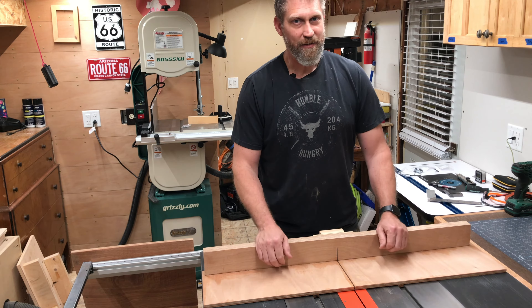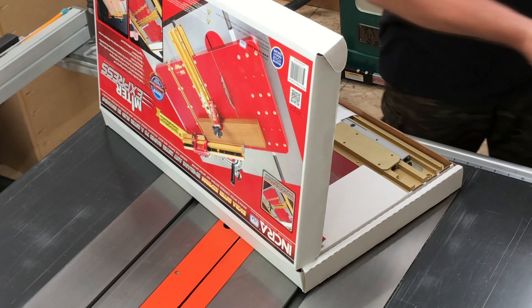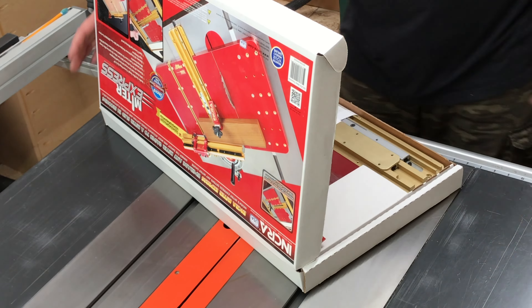Let's get to the unboxing of the Miter Express table saw sled. As you'd expect, everything's pretty nicely packaged and protected. We've got a clamp, some double stick tape, instructions, the two panel pieces, and the guide bars that they attach to, and some hardware.